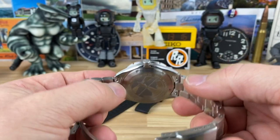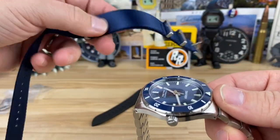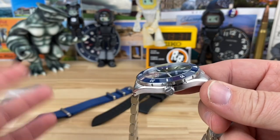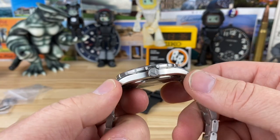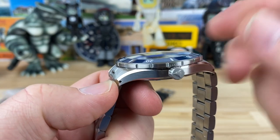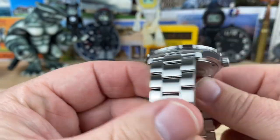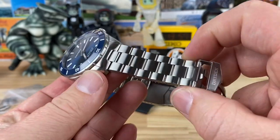You have the quick release bracelet on this, but it's still nice to have the drilled lugs because if you want to wear it on a NATO strap — he sent this over with one, so I'm not sure if it comes with it or not. I'll put a link in the description. They are on sale right now with a special offer including an extra strap. The thickness — or thinness in this case — is 11.8mm, including the double-domed sapphire crystal with AR coating, and there is a very nice quality fit to the ceramic bezel.